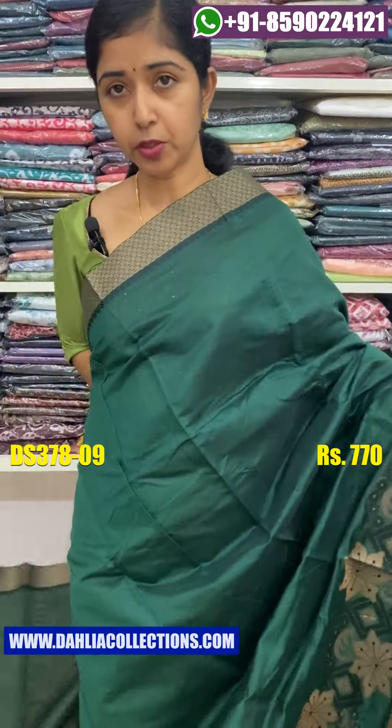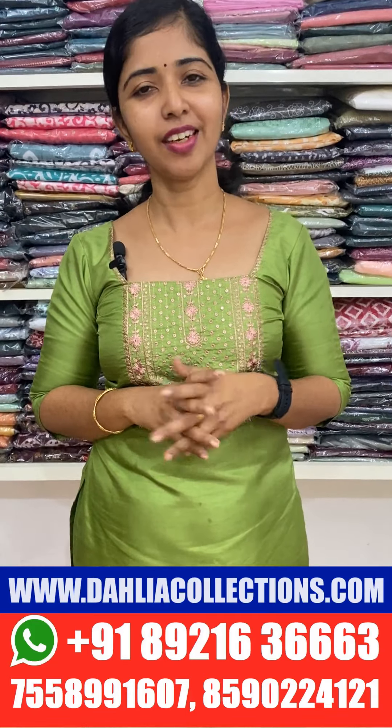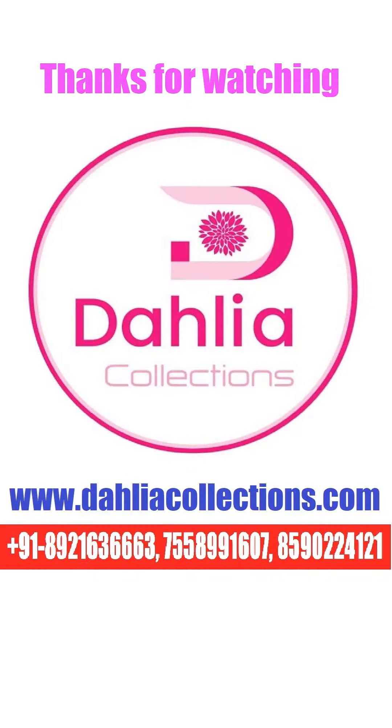The price is 770, so we are going to show you the last color shade. If you have any questions about this, please click on the link in the description below. Like and subscribe. Thank you.